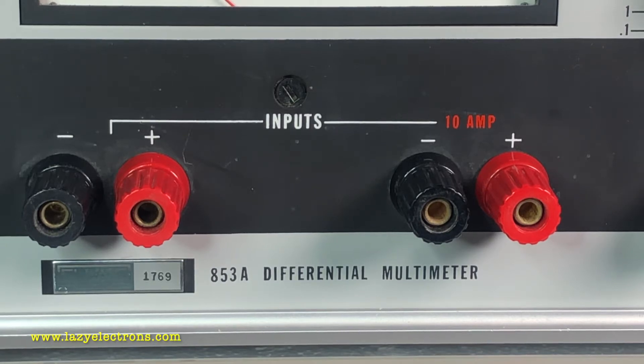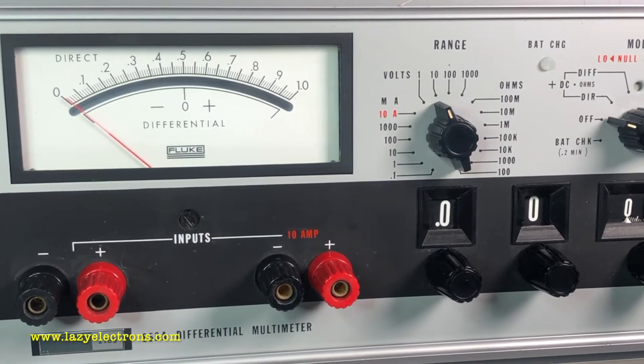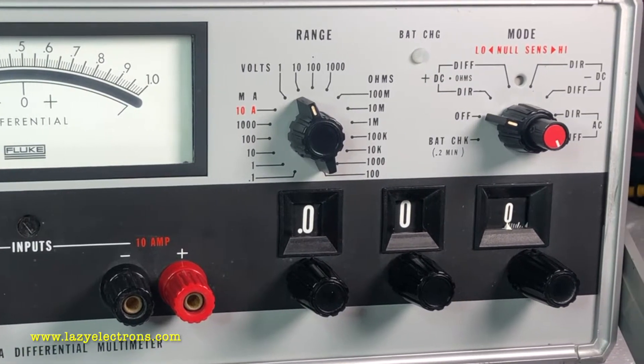This is the 853A differential multimeter from Fluke. I'm not really sure when I put a bid for this thing on eBay — I realized it after I got the payment alert saying I had to pay for it. It's a warning for me that I should not be drunk and be on eBay. Anyway, long story short, I had to pay for it and here it is.